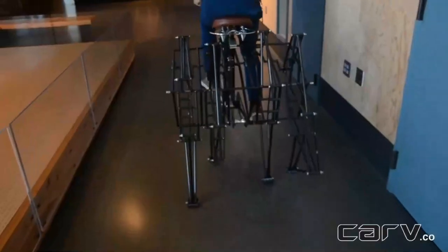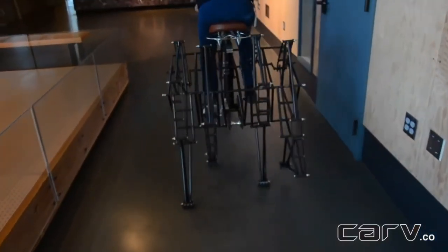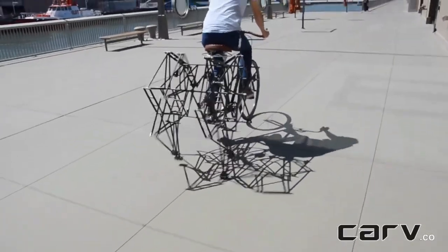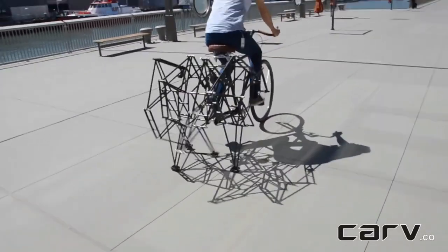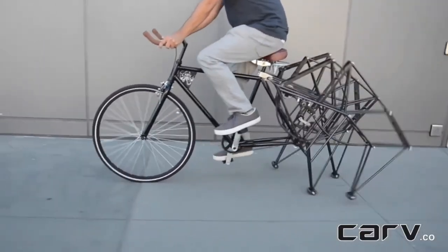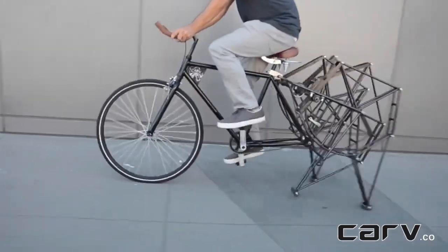In the walking bicycle, the rear wheel has been replaced by a metal skeleton with four legs powered by the pedals. This structure, made of over 400 handmade components, took seven months to develop, with the assembly of the rods alone taking up three whole days.